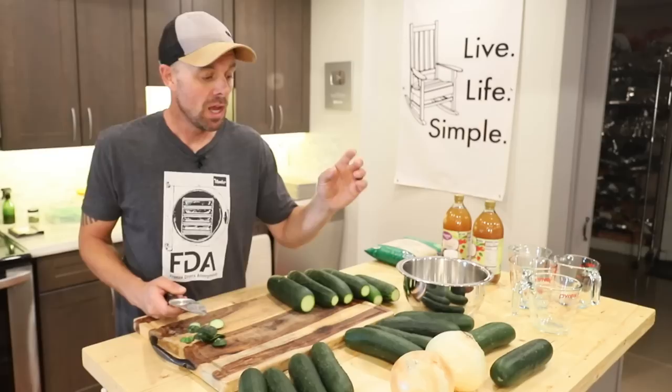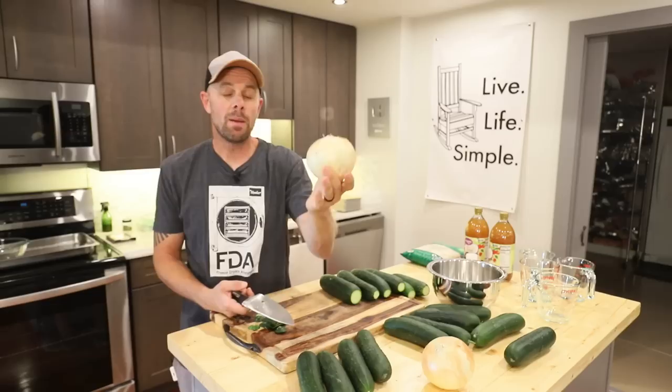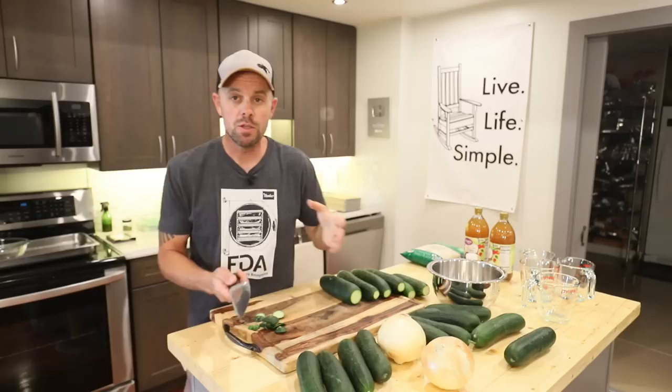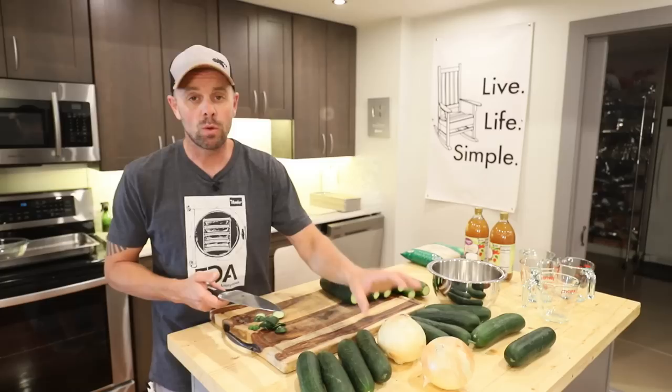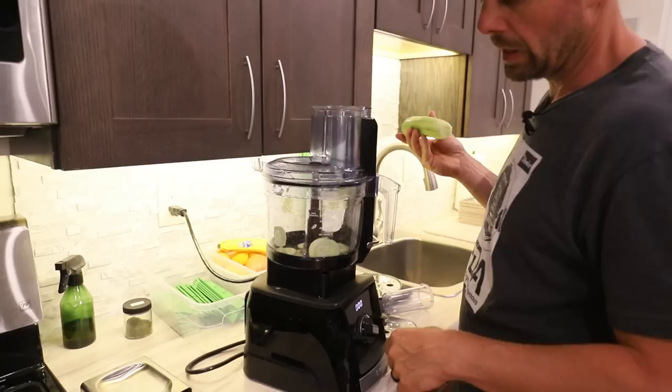The first thing I'm going to do is dice all these cucumbers into thin, chip-like slices. You're also going to want to chop and dice about three onions — you can use red or yellow. I'm using yellow onions and they're enormous, so I'm just doing two. You can make your own changes depending on your preferences; if you don't like onions, cut them out. But the onions do add quite a bit of flavor to the mixture.